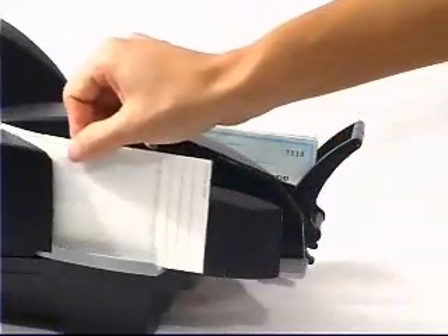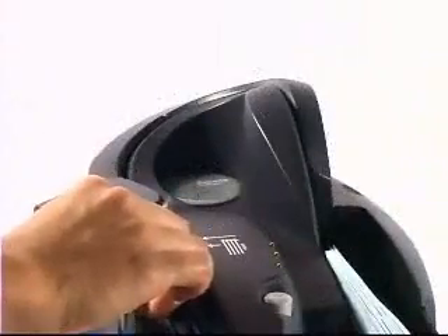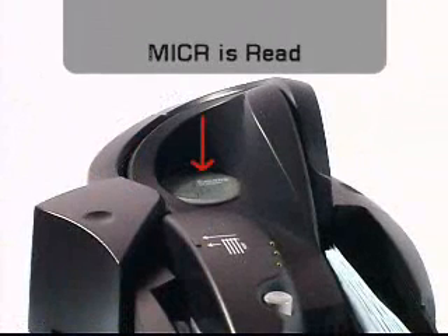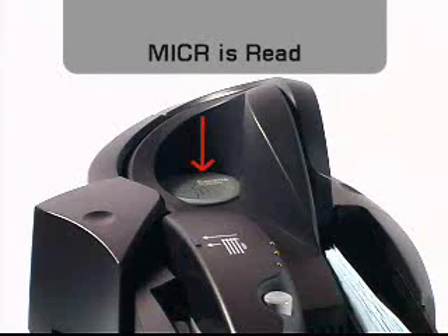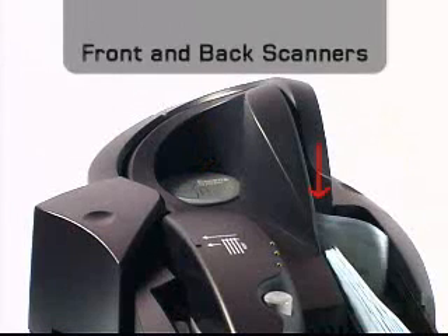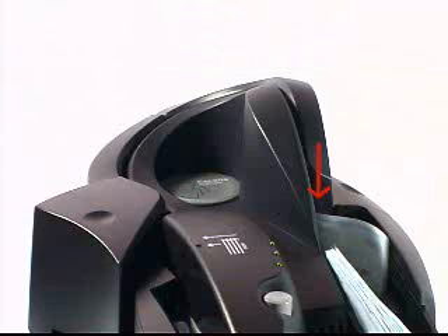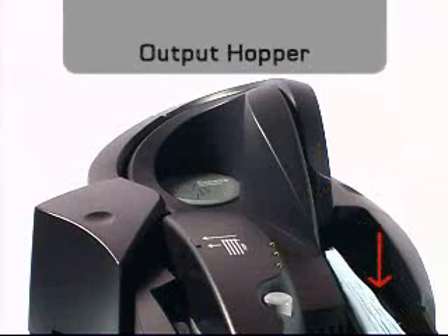Whether the check starts in the single feed or auto-feed input hopper, the first function performed is the print endorsement. Then the check moves to the microreader where the microline at the bottom of the check is read. The check then proceeds to the front and back scanners where both images of the check are captured, and finally ends up in the output hopper.